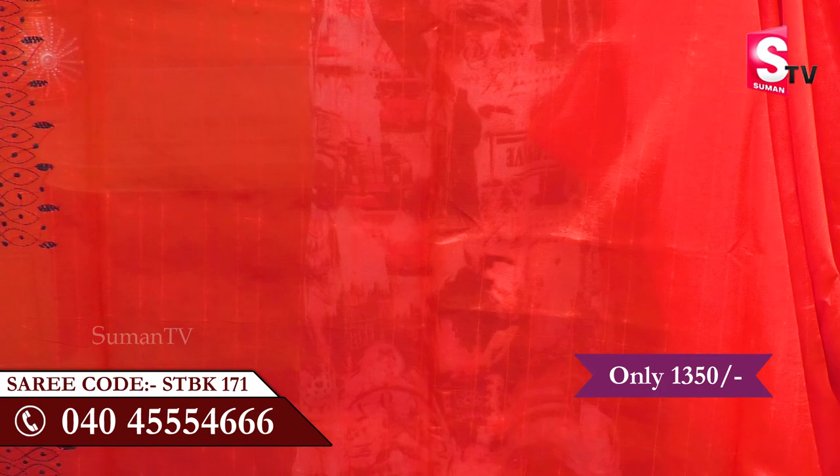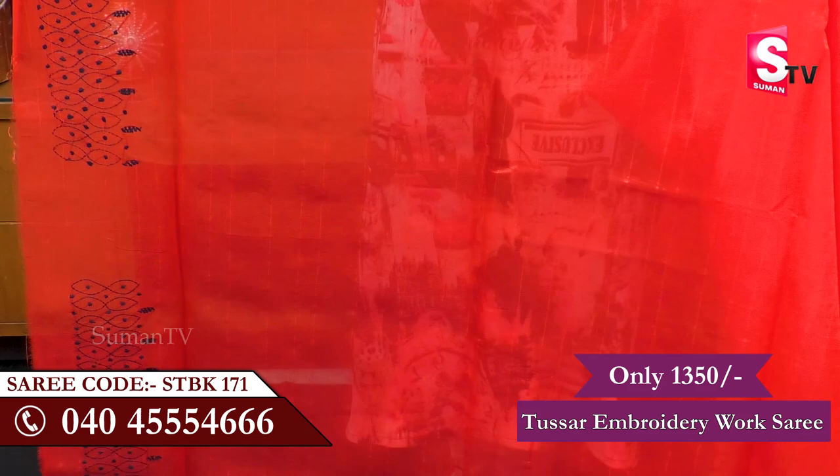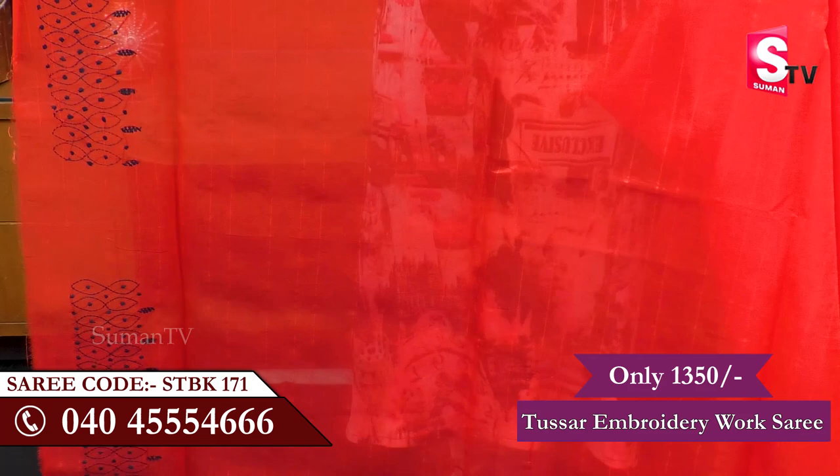I have seen the blouse and it has a green and red colour design. I have designed it with a plan and there is a lot of work on it. We have a 20-border carrier here too, and a super cool stitch. Here we are at Suman TV, and this sari is priced at about 1500 rupees.